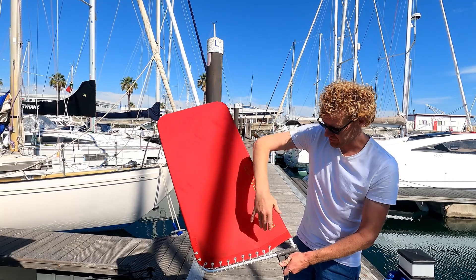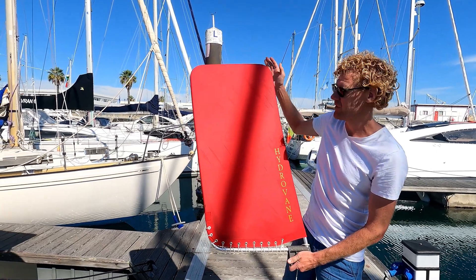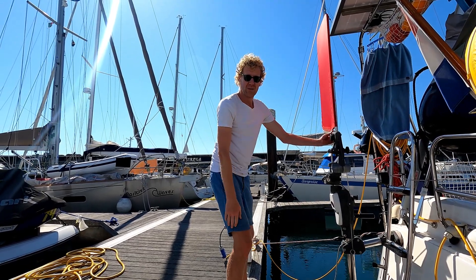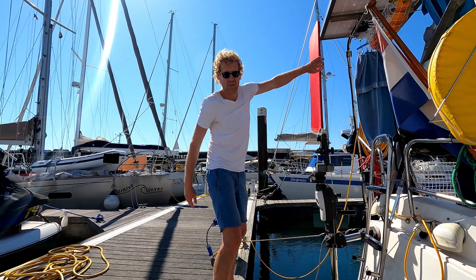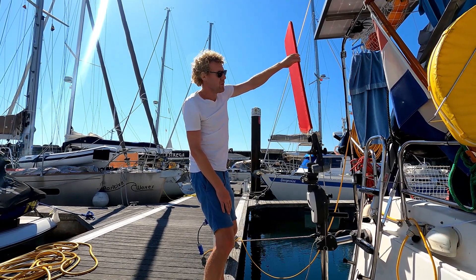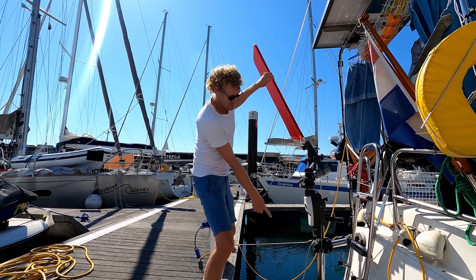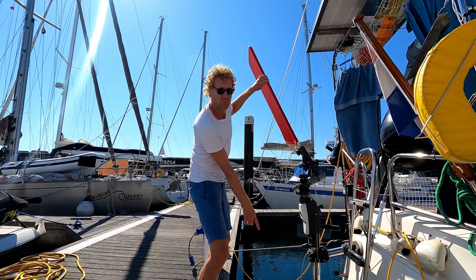Hydrovane supplies two vane options: the stubby vane, which is shorter but wider, and another vane that's smaller but extends a lot more — longer — but it wouldn't fit underneath our arch. On top of your mast, the wind blows onto your vane and if it's standing correctly nothing happens, you just go forward. But in sailing you don't go in a straight line, so your boat will always move a bit on waves. The hydrovane steers your boat entirely mechanically, so if you go off course the vane is blown away by the wind, and mechanically that movement transfers down to the rudder.